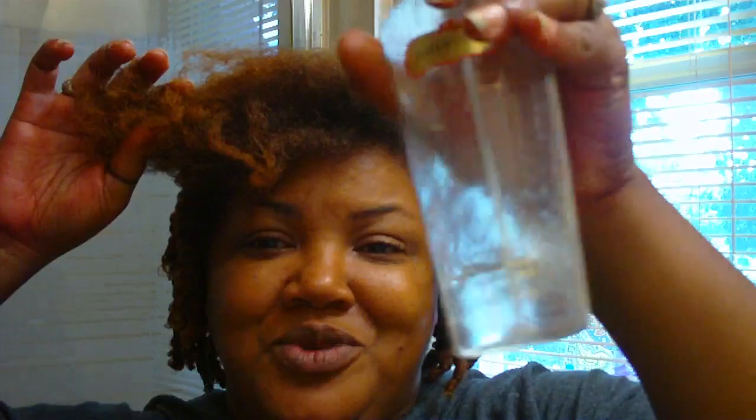So the first thing I'm going to do is start off with water and my Victoria's Secret sprayer bottle. I love these little bottles because they spray the perfect amount of water — your hair does not get over wet like if you were just using a spray bottle from the dollar store or whatever.